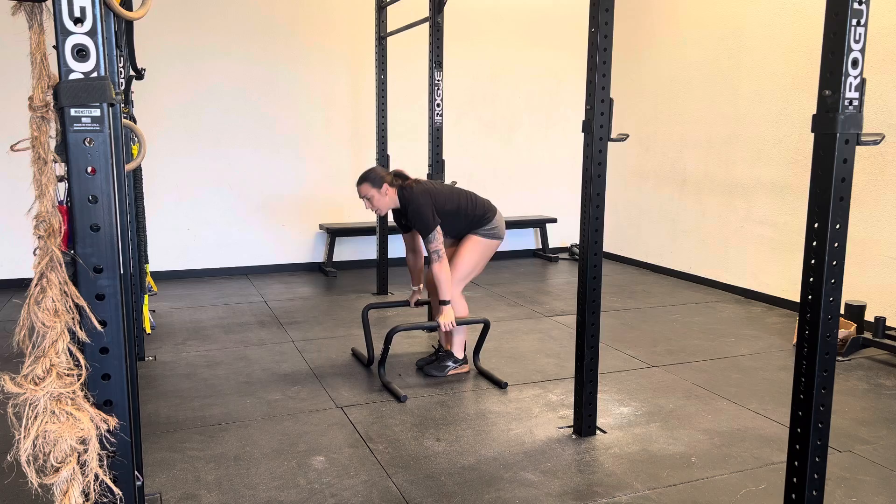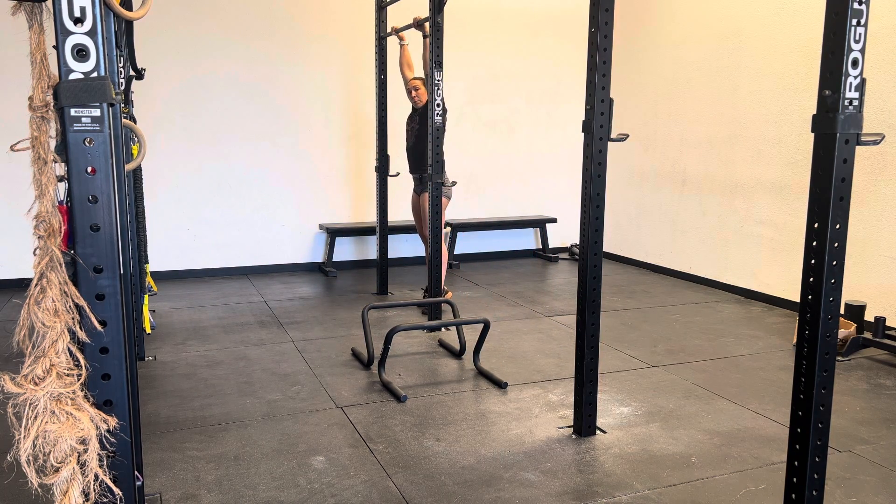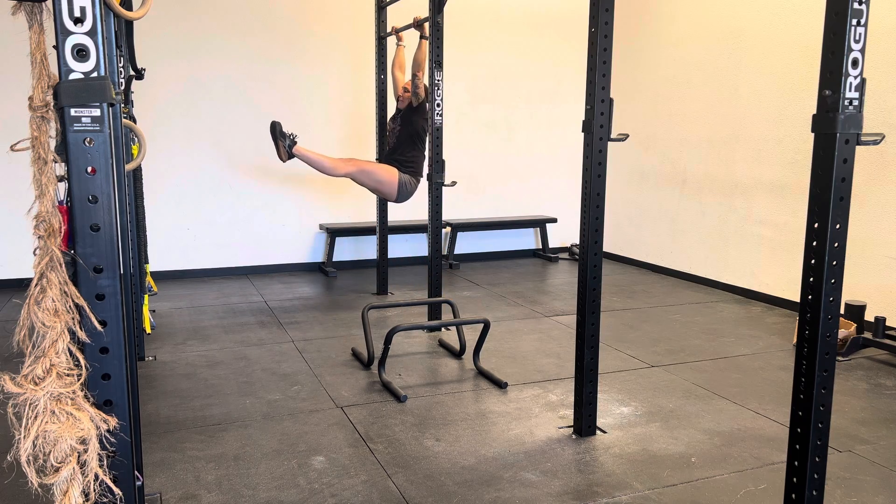Or we are going to come up to that hanging position, shoot those legs out, and flutter.